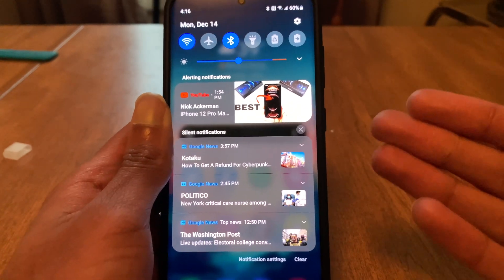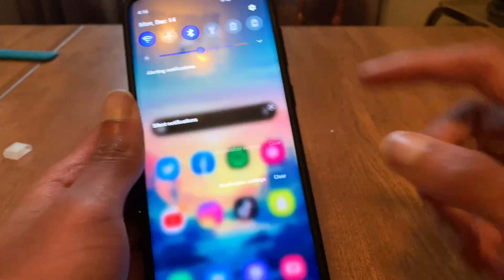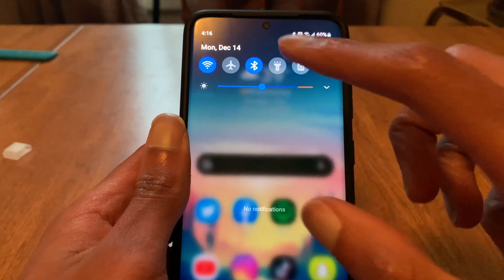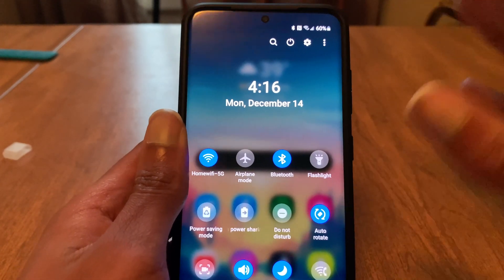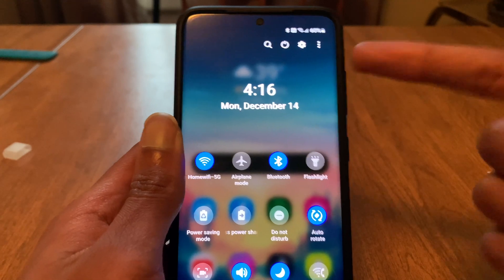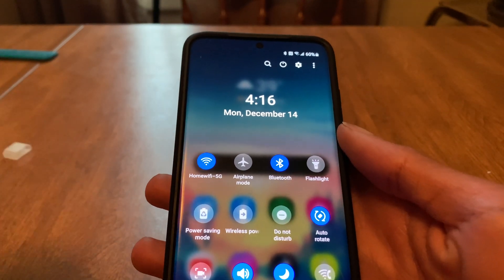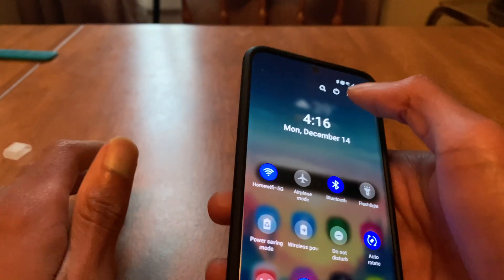I can't say that I like this, but it's new. If we clear all these notifications, we can see that it's see-through — you can see your background. There's no longer a white or black background; it's now see-through totally, and you can still swipe down and see your stuff. One thing I don't like is the fact that the settings, power, and other menu buttons are at the top. They used to be lower, and Samsung moved them up. For people who use a Note 20 or S20 Ultra, this may be a problem because it's a bit of a reach.